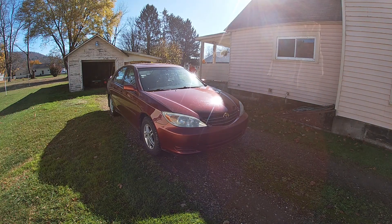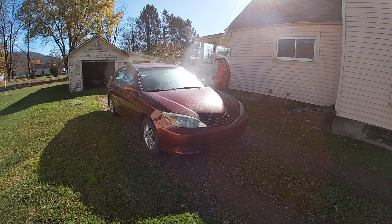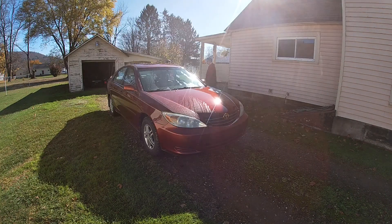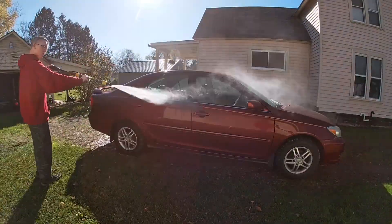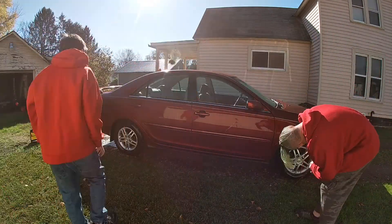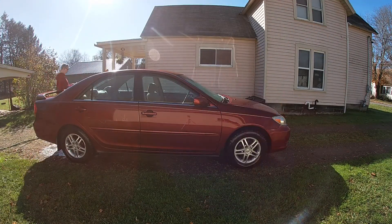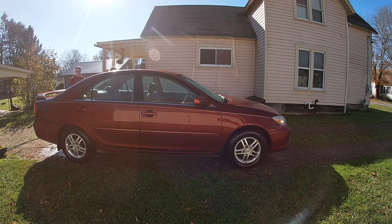Hey guys, so in this video we're doing something a bit different than what I usually do on the channel. Today we're detailing my mother's car and Josh is doing that with me. I don't usually do this type of video, so sorry about the bad camera angles and everything.